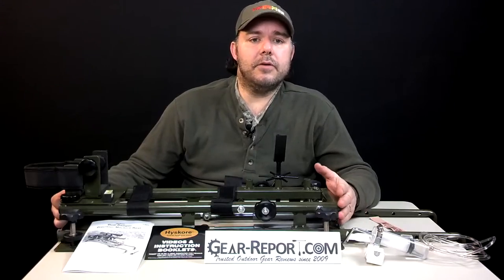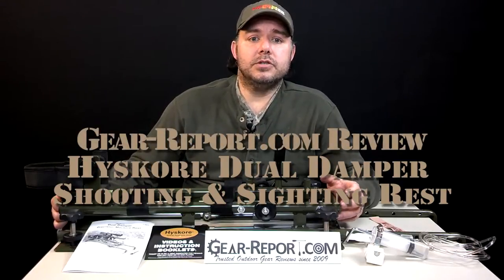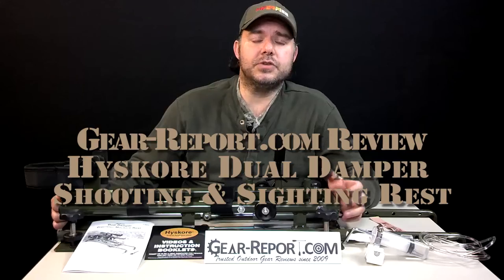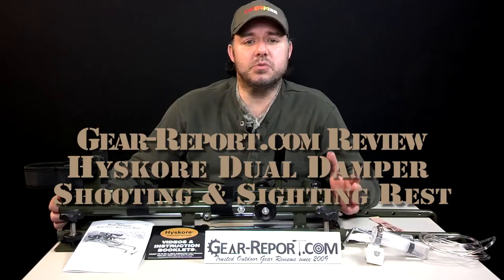Hello, this is Jose Juan from GearReport.com. Today we have here with us the HiScore Dual Damper Shooting and Sight Rest. The MSRP is $250, and the street price is $200 to $220.